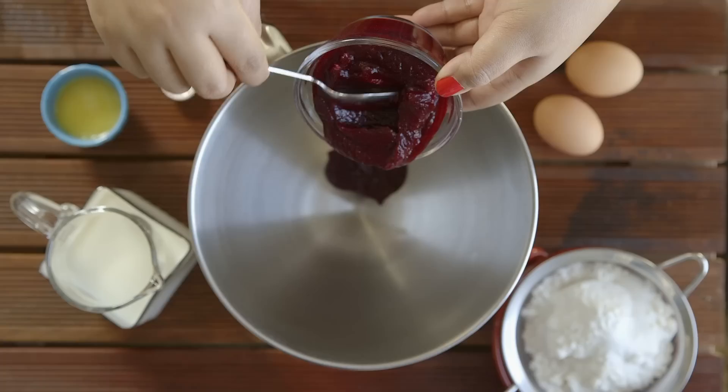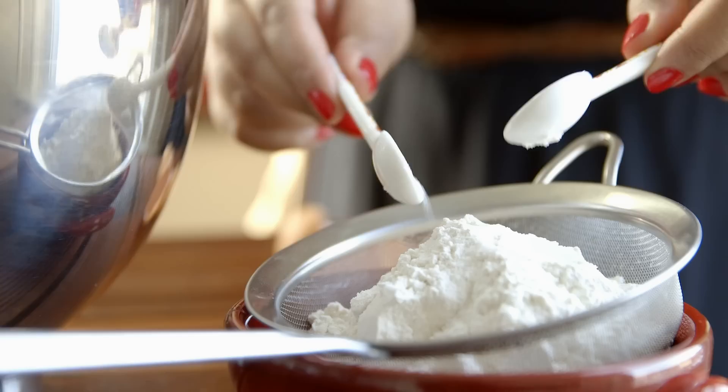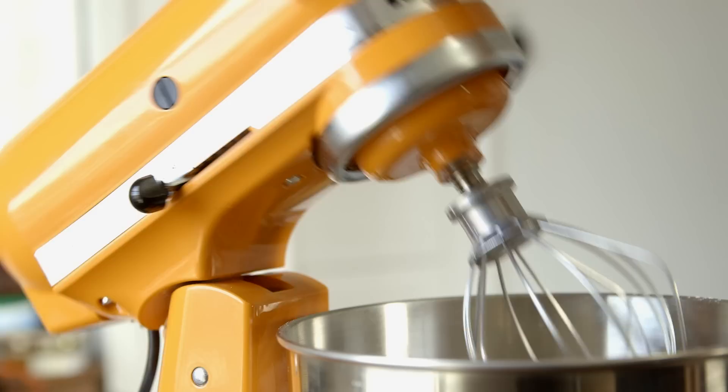Let's get to our beets. First, roast your beets until fork tender, then peel and puree in a processor or a blender. Add it to a mixing bowl along with two whole eggs, some milk, sifted flour, sugar, and salt — and we can't forget the melted butter. Now mix it all up until you have a smooth, gorgeous batter.